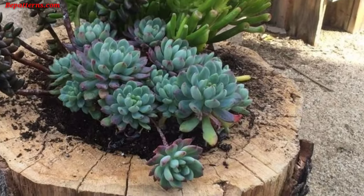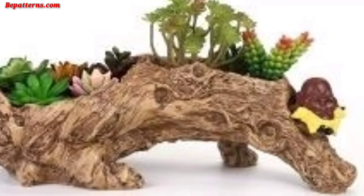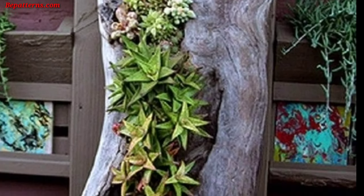Wooden log planters can be designed in various ways to suit your garden style and creative preferences. Here are some wooden log planter design ideas. Simply hollow out a log, add some soil, and plant your favorite flowers or herbs. The natural texture and color of the log make for a rustic and charming planter.